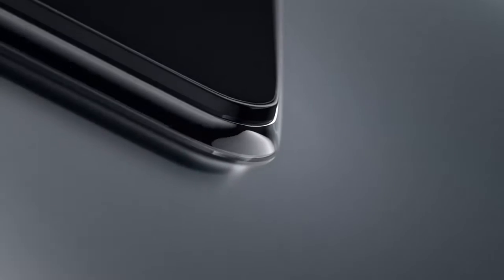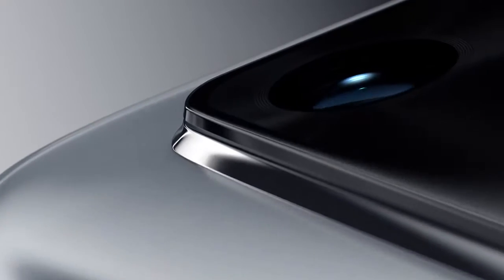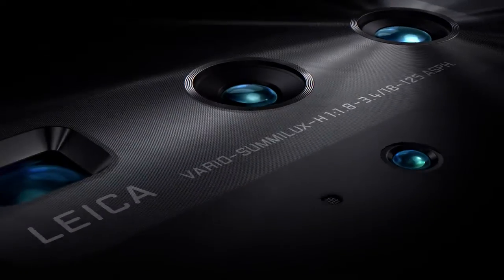Huawei P40 Series. A new vision for what a smartphone can be. This is not just a step forward in smartphone photography, it's a whole new dimension.